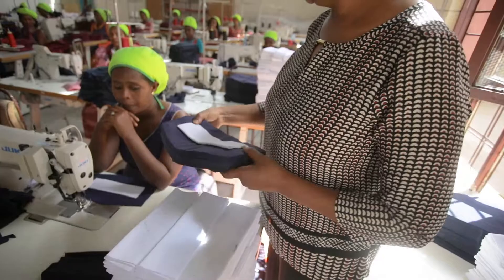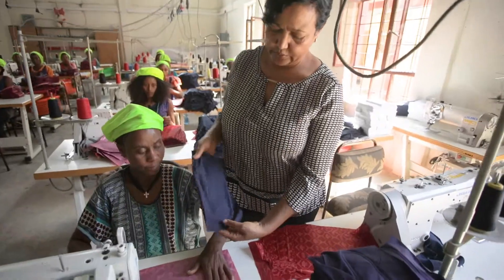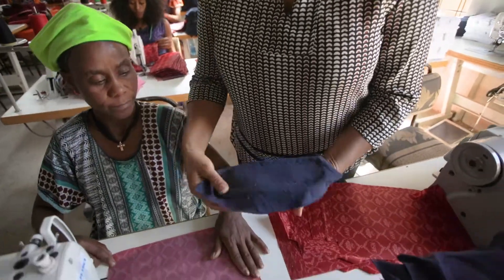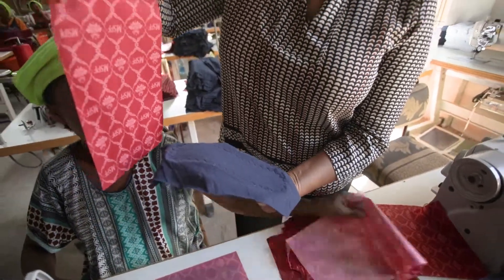Once that's done, the next thing we're going to be doing is attaching the backing. As you can see, it's already been attached, and here we go — we're attaching the backing of the waterproof material.